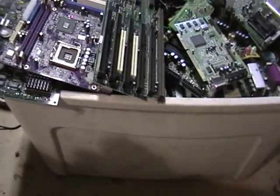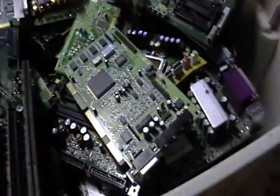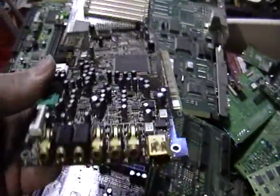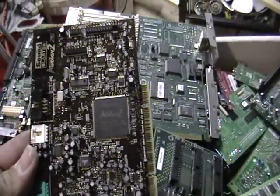Now these are my motherboards. You can see all that gold in them, and look how big that container is. This is probably around 40 pounds worth of stuff. Look at this board — look at all the gold you can extract from that.